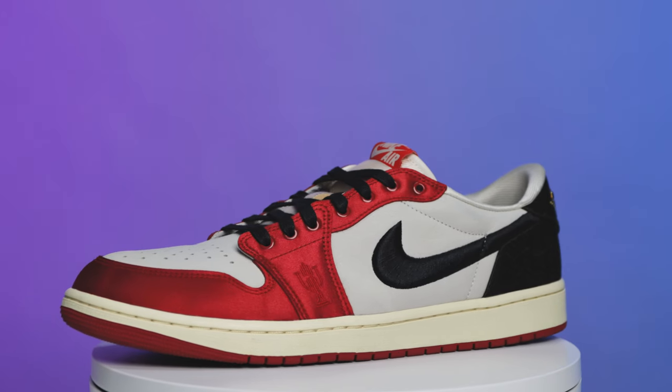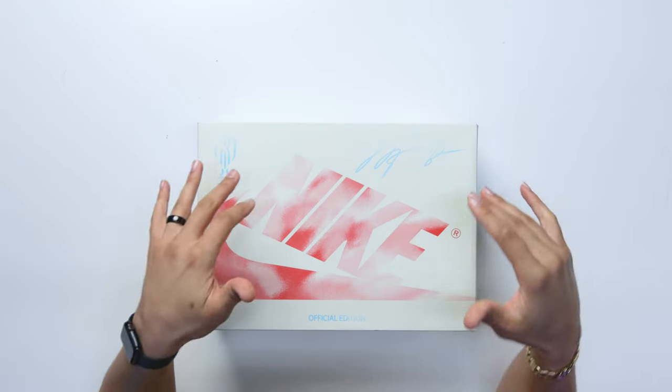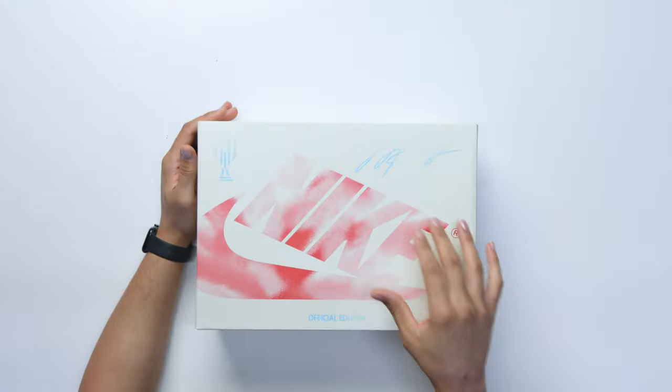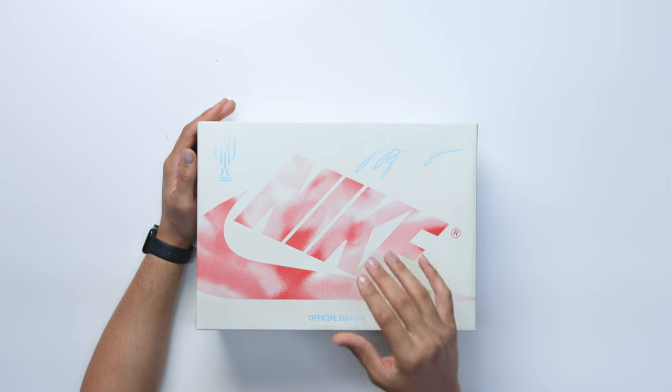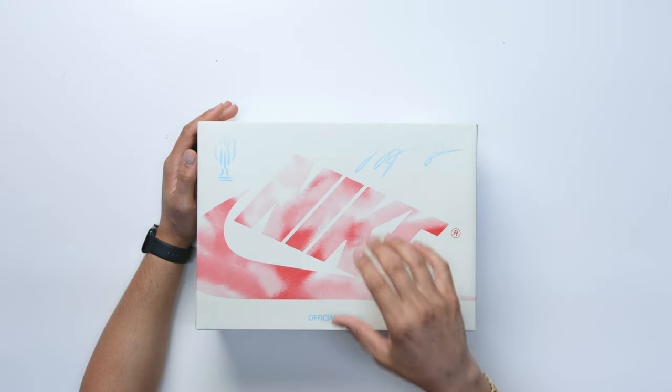Today we're going to be taking a look at the Trophy Room Air Jordan 1 Low. I know I'm a little late but I'm still happy I got this shoe. Sometimes we get right into the shoe, and other times when we have special packaging like this we gotta go over the box as well. Let's go ahead and start looking at all the details on the lid and the outside of the box. On the top right here you have your classic OG style Air Jordan 1 box, but it's going to have more of a faded look when it comes to all of the branding elements throughout the box — your classic red Nike and swoosh on the top and sides.